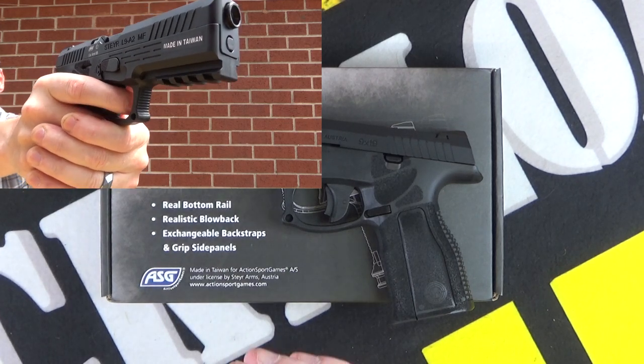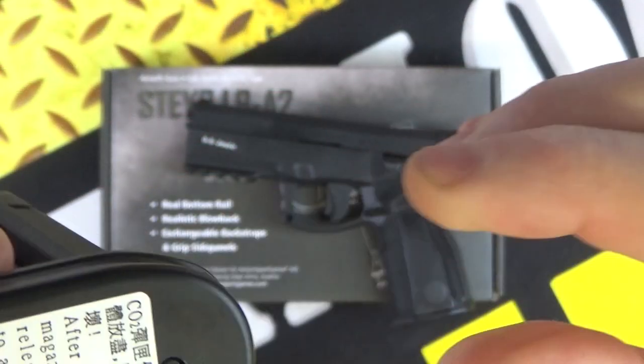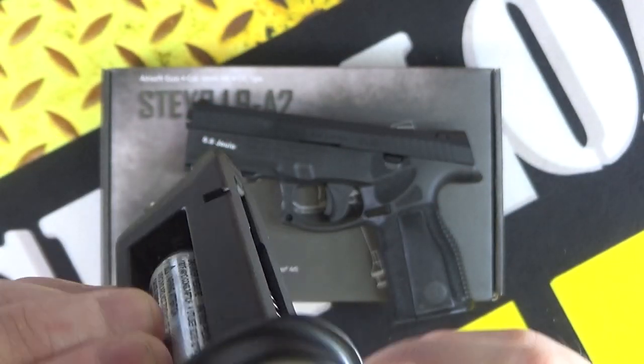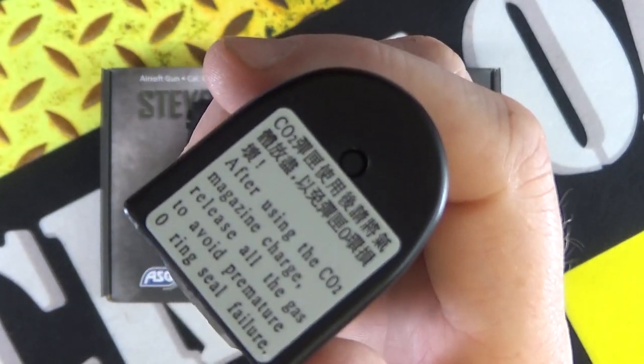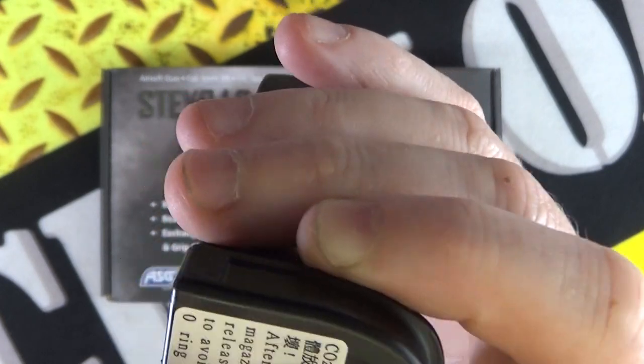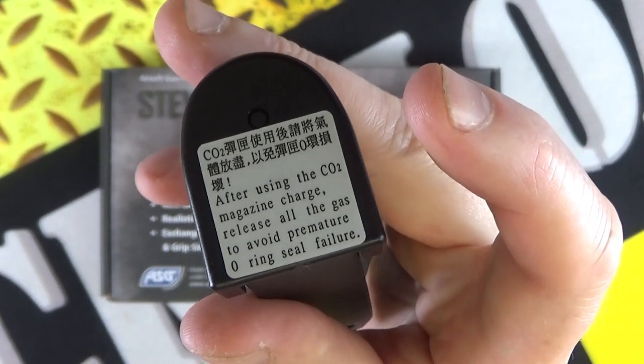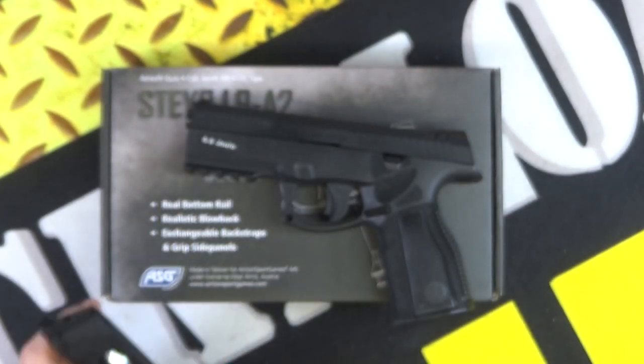To take your CO2 in and out, you've got to depress this little button there and slide this off. I do find that annoying on CO2 pistols — the way you've got to find a little allen key to press that button to slide that off. That is a little bit irritating; I'd rather just not have that.